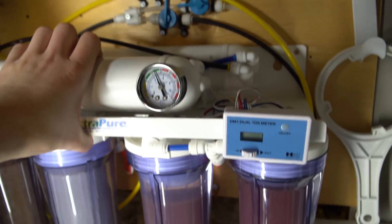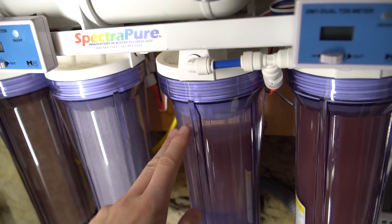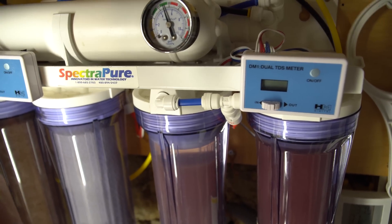The second flush valve is actually the magic of saving the DI — it's this valve right here. I teed it off right before the water goes to the DI, so I can flush the system and let the TDS creep go down without the water ever touching the DI resin.